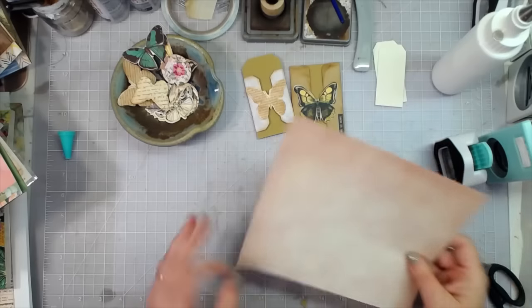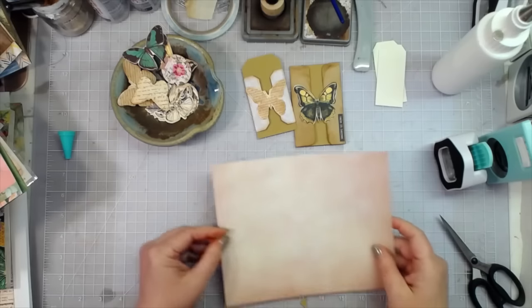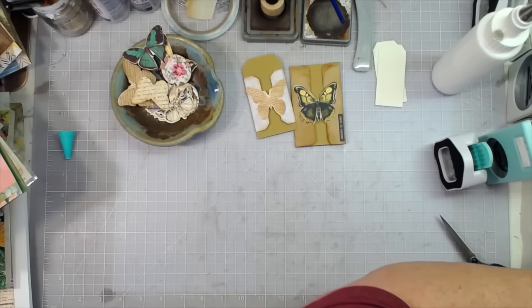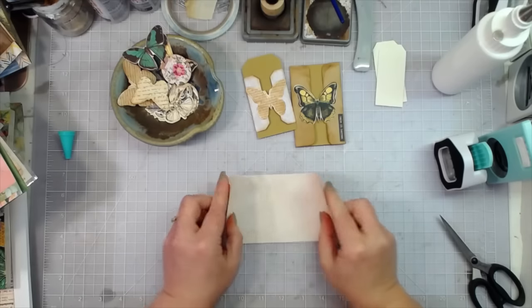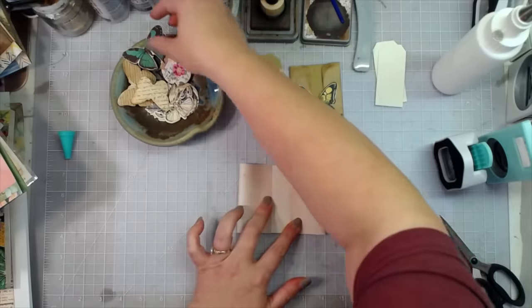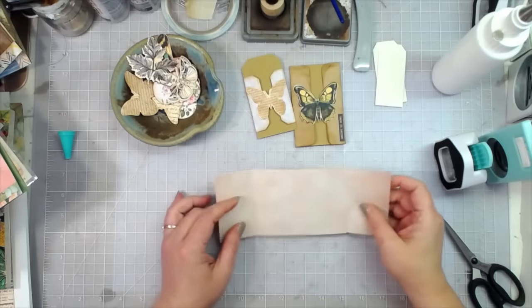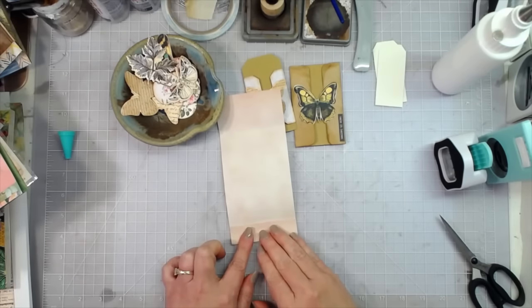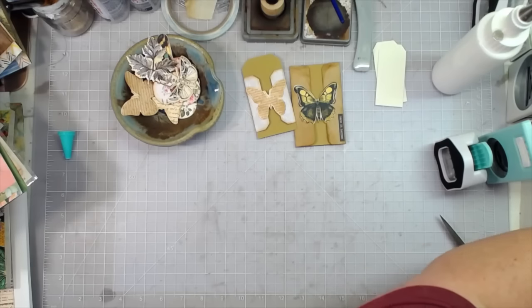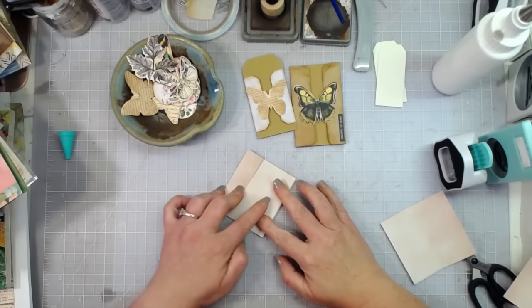These are larger scraps. I mean you can use whatever you have, but I just had these sitting on my desk. If I did this I could do a really wide one — let's see what that would look like. Yeah, that's a little too wide. Too much of a good thing isn't always good, so let's not go too crazy. I can make two out of this one.